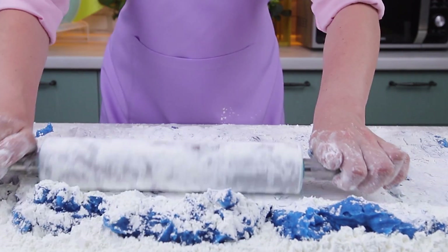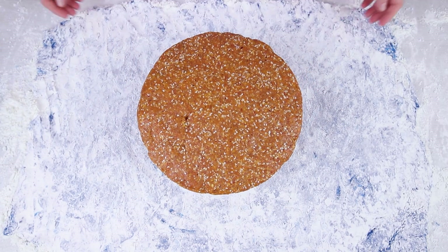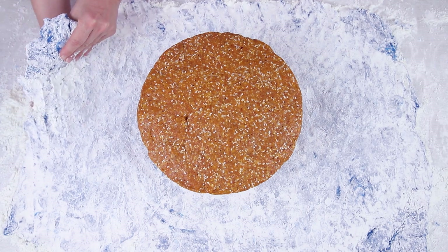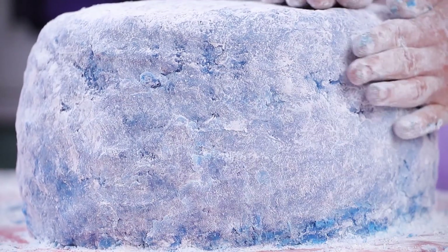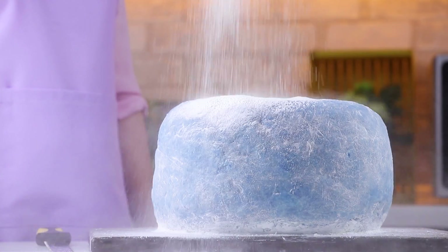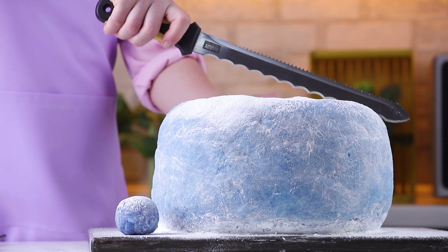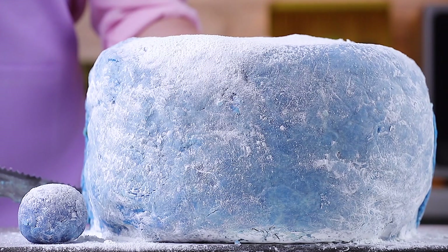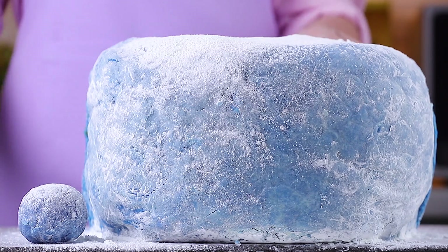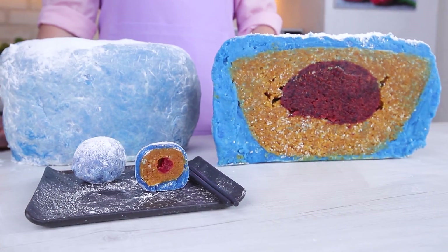Roll it out a bit. Then put the filling on the dough and start wrapping it on all sides. That's it! Now we can see our maxi mochi treat. Leave your comments and wishes down below. See you next time!